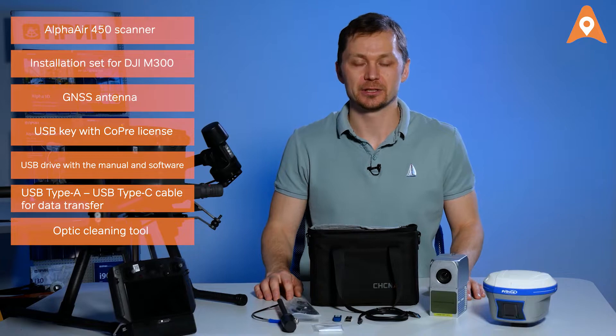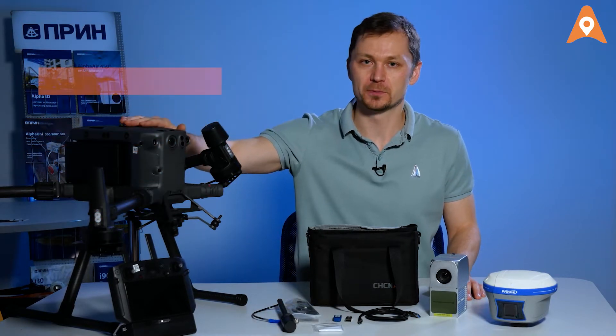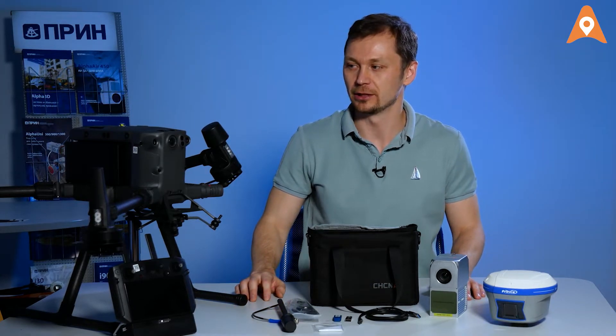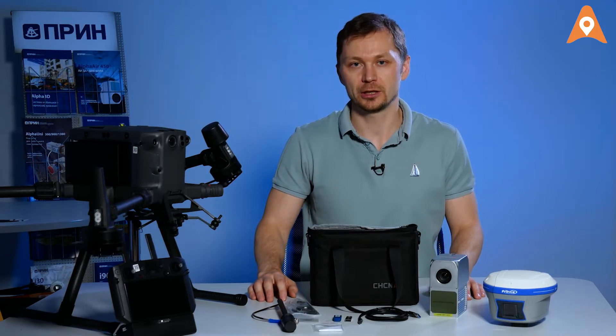In addition to the laser scanner itself, a UAV is required to perform the survey — for example, a DJI Matrice C210 or 300 containing a Skyport, or a CHC NAV BB-4 or BB-4 Mini.